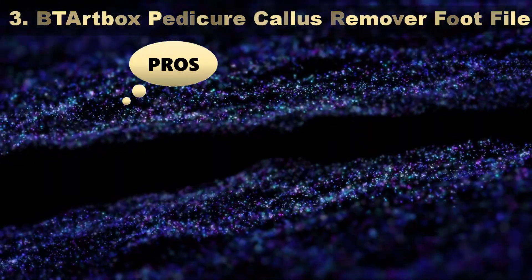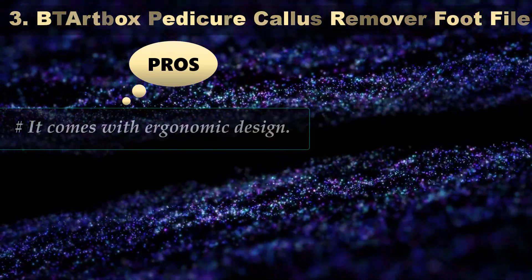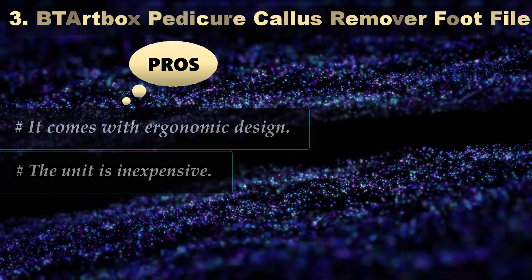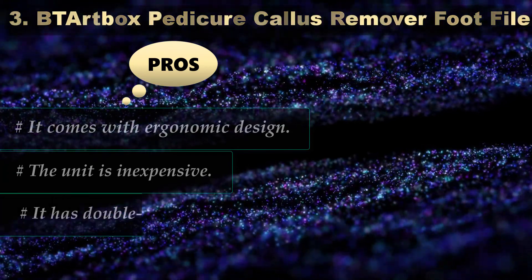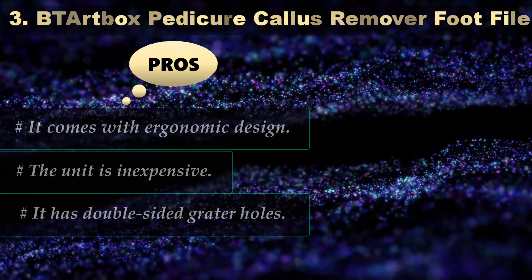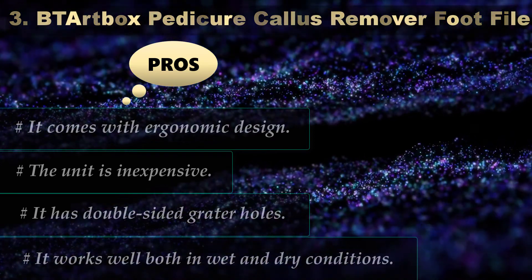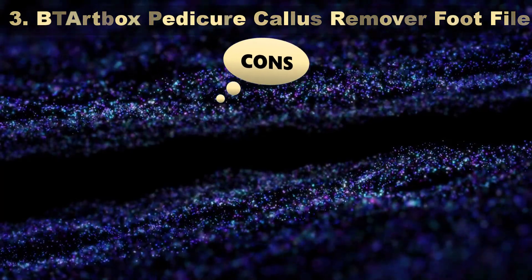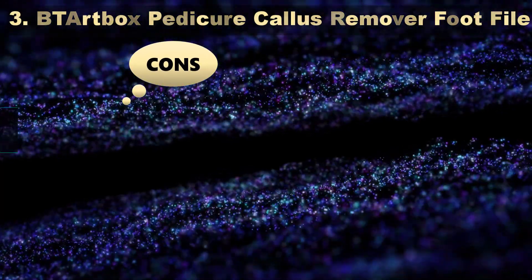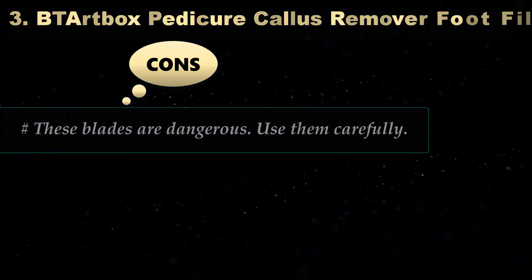Pros: It comes with an ergonomic design. The unit is inexpensive. It has double-sided grater holes. It works well both in wet and dry conditions. Cons: The blades are dangerous, so use them carefully.